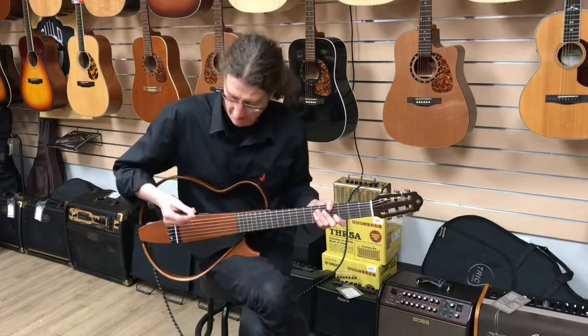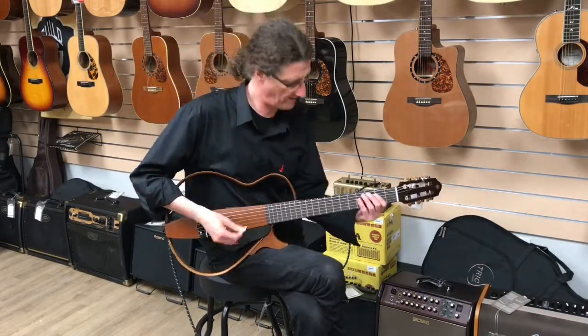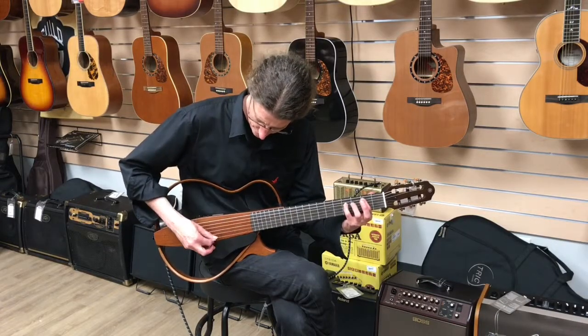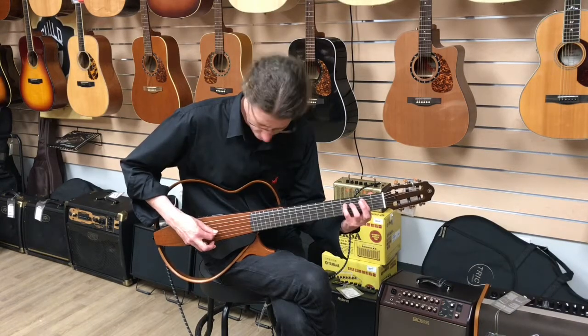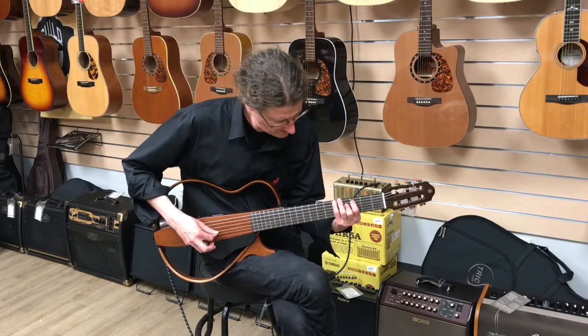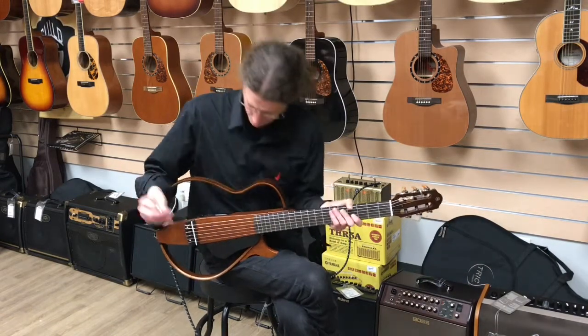So here is just the pickup by itself. I'm playing it through Yamaha's THR acoustic amp. Here we are with no juice on it at all.